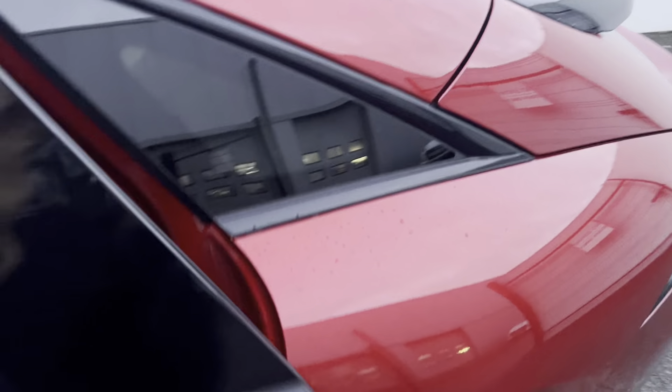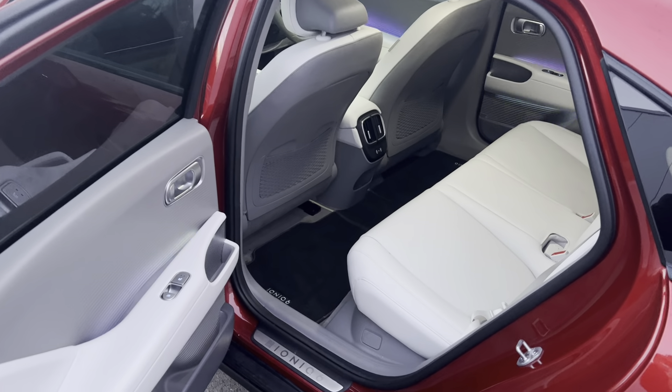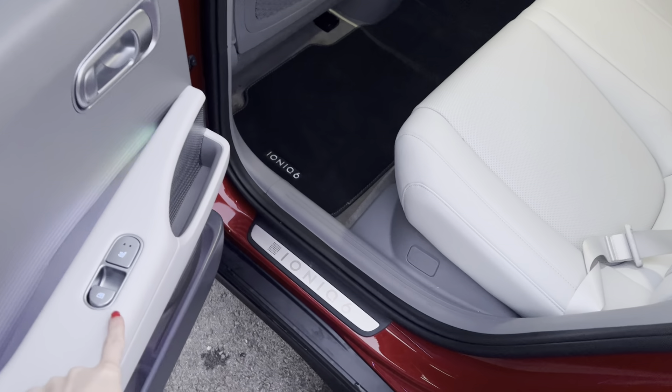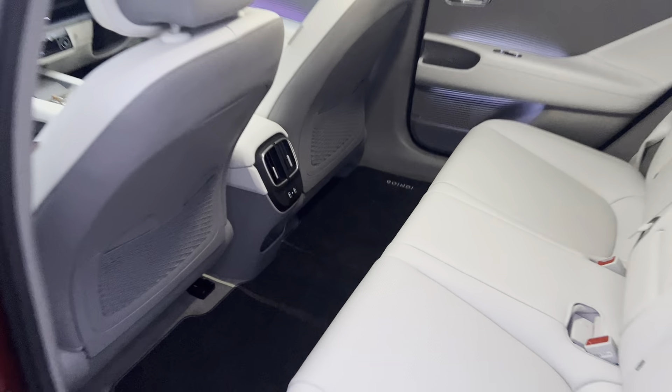Just take a look in the back — you can see that you have your full leather interior on the inside. You have ambient lighting inside the car, electric window switches, a heated seat function, and also charging cables in the back of the car.